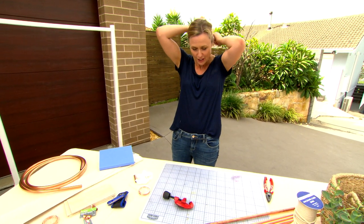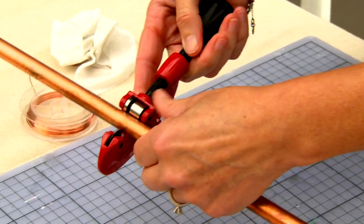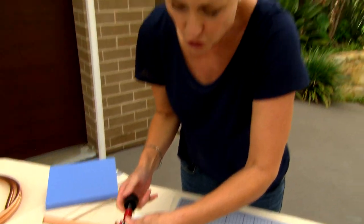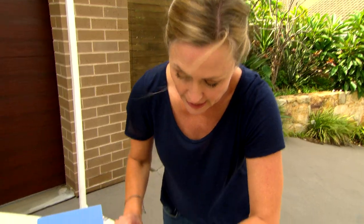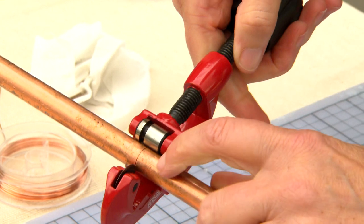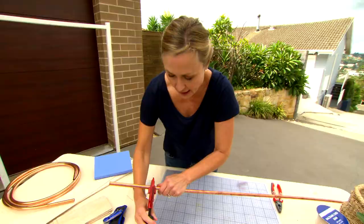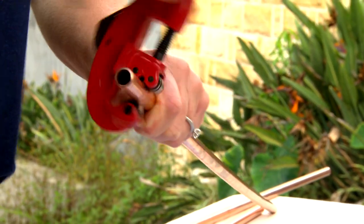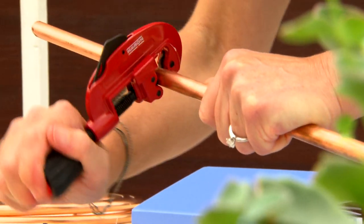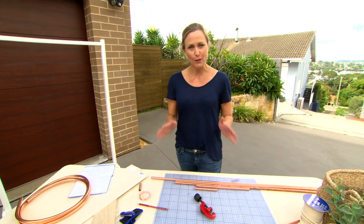To cut pipe down to size, you can get this really nifty little gadget from the hardware store. It's called a pipe cutter. Basically, you just wrap it around the section of the pipe that you want to cut and just tighten it down — not too hard. You don't want to distort the pipe. Give it a couple of turns and you can see it's creating a little cut line. Tighten it down a little bit more and then turn it again, and keep going. Bingo! I reckon that might do me for the straight pipes.